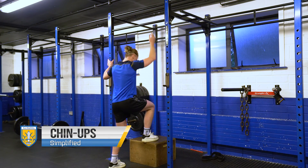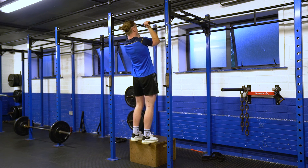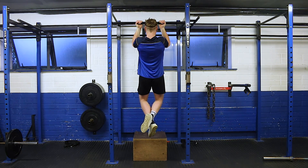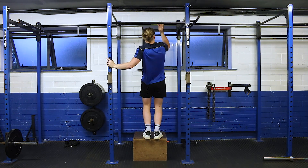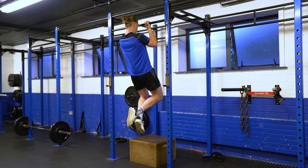To make the chin-up a little bit easier, we're going to use something like a bench or a box to get our chin over the bar without any effort, and we're going to lower ourselves slowly and consistently down. So we go nice and slowly to full extension, take a break, step back up, and get ourselves back over the bar — really concentrating on the lowering part of the movement.